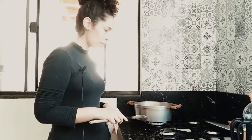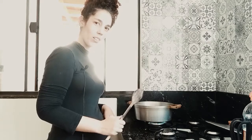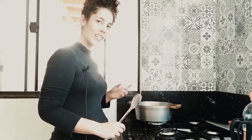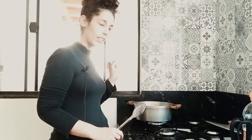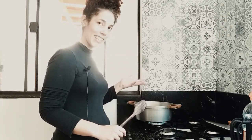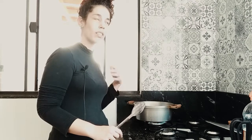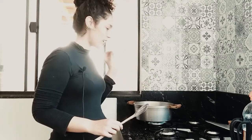Eu liguei o fogo para a panela aquecer, porque essa é uma panela de ferro — ela é bem grossa e demora para esquentar. Eu liguei o fogo e coloquei óleo dentro da panela. Vou esperar o óleo esquentar, e aí eu vou refogar a cebola, refogar o alho e refogar o arroz. Refogar é fritar no óleo — a gente usa a palavra refogar.